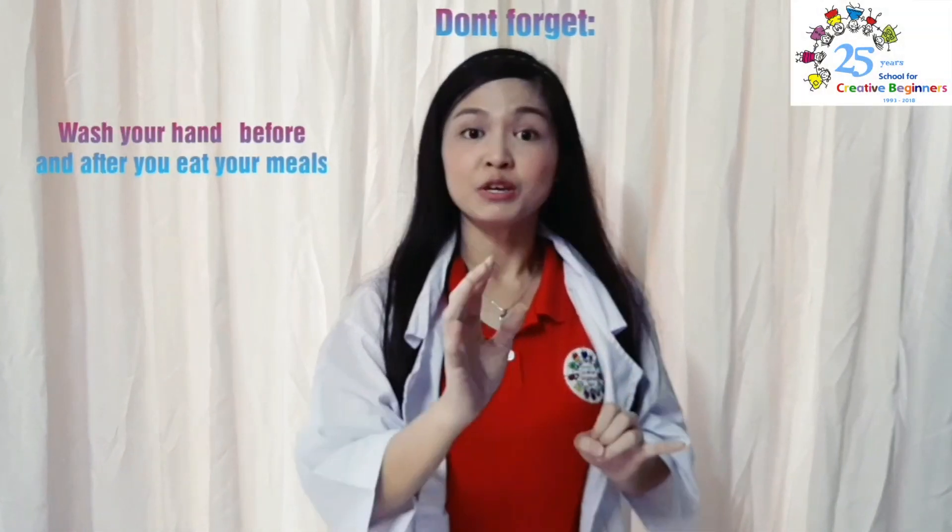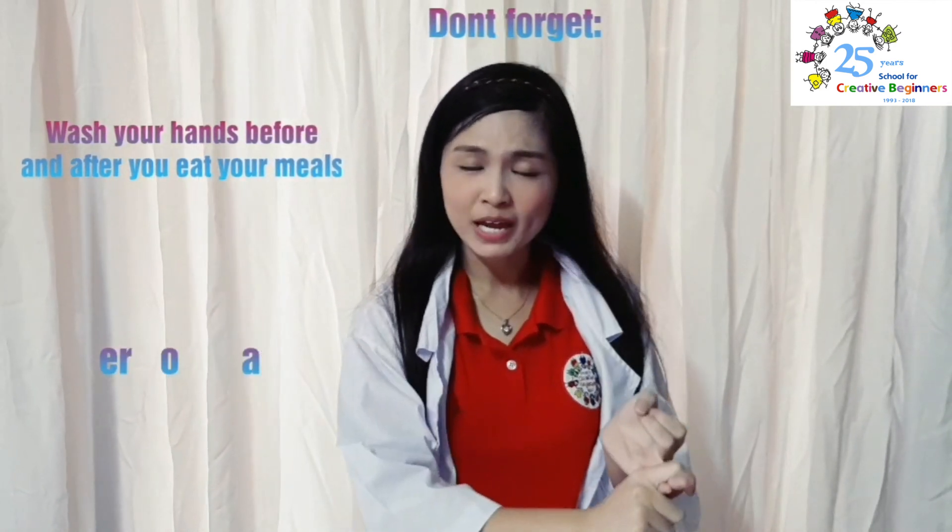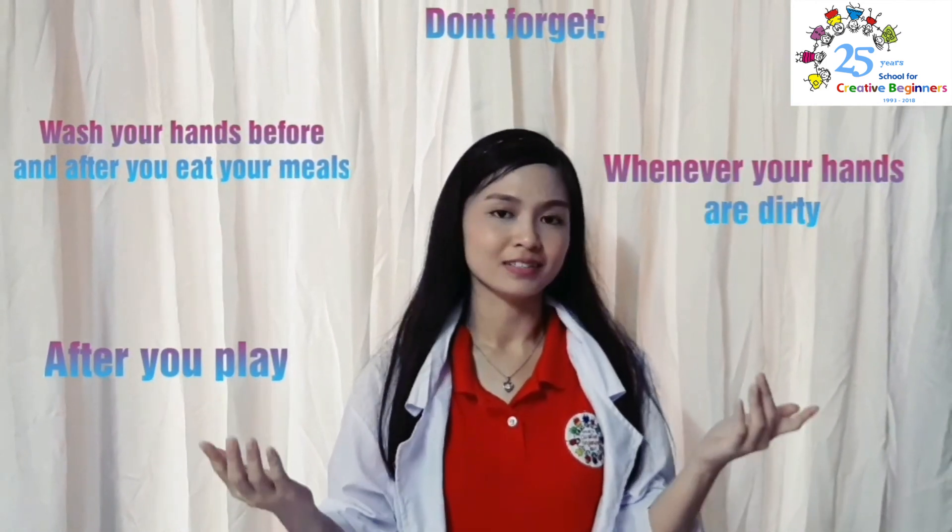Now, you see the importance of hand washing, especially using soap. So don't forget, wash your hands before and after you eat your meals, then after you play, and whenever your hands are dirty. Okay?